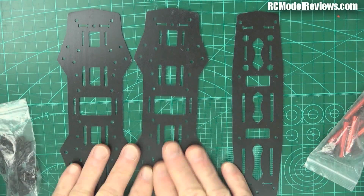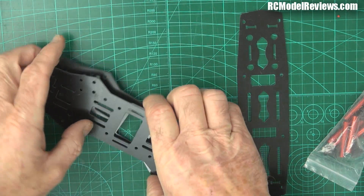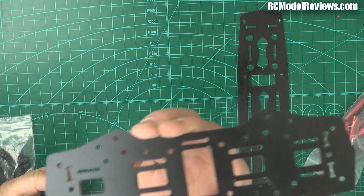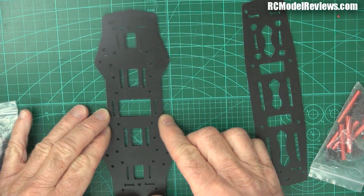The main frame consists of three frame pieces - two of them are identical. You can lay them on top of each other and see that they're exactly the same all the way through, even the holes line up. Those are the bits that make up the base to which the arms attach.